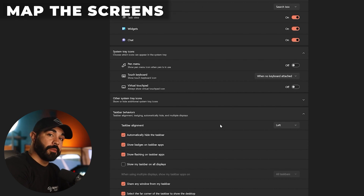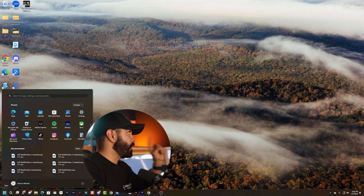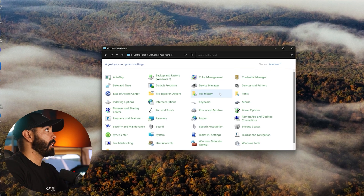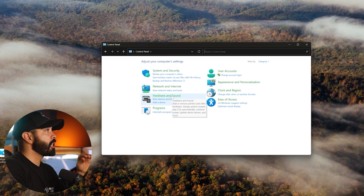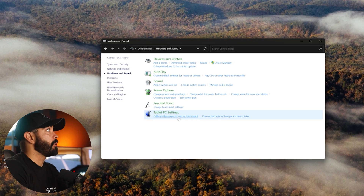Now it's time to map the touch screen. Hit the Windows key, search for Control Panel, open it, click Hardware and Sound, then under Tablet PC Settings click "Calibrate the screen for pen or touch input." Click Setup — it'll turn every screen white and ask you to tap if it's a touch screen or press Enter if it's not. Tap the G3X screen when it appears, and now Windows recognizes it as a touch screen.